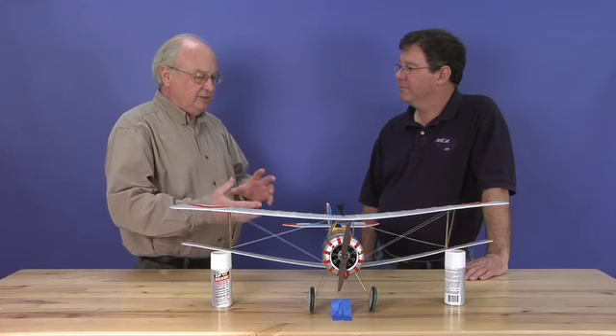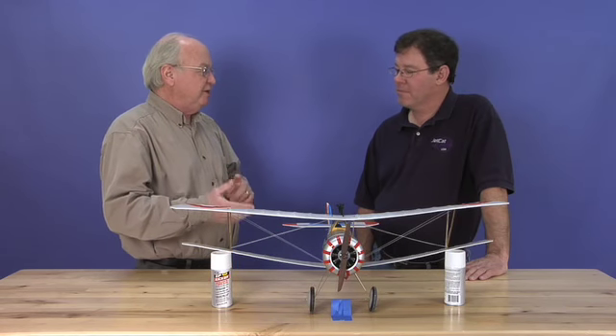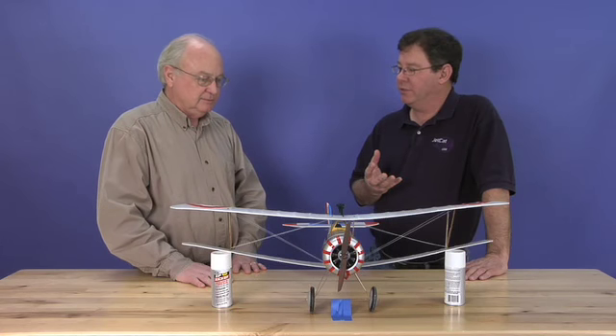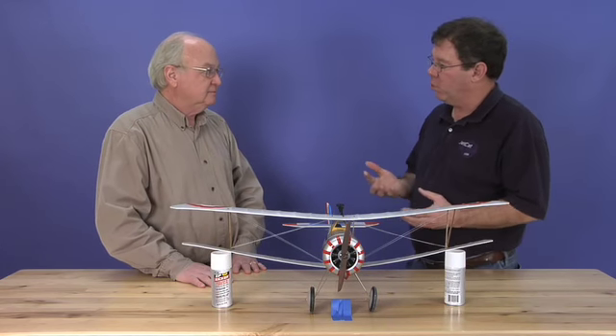I understand you want to show people some easy ways to finish up their Newport here. Basically what we'd like to do is show them how the airplane should look and what to look for while they're rigging it.